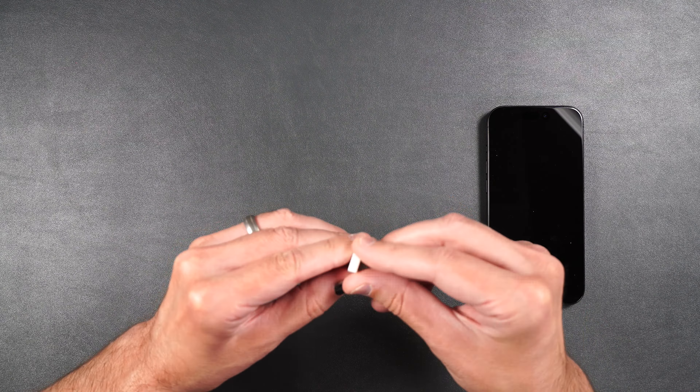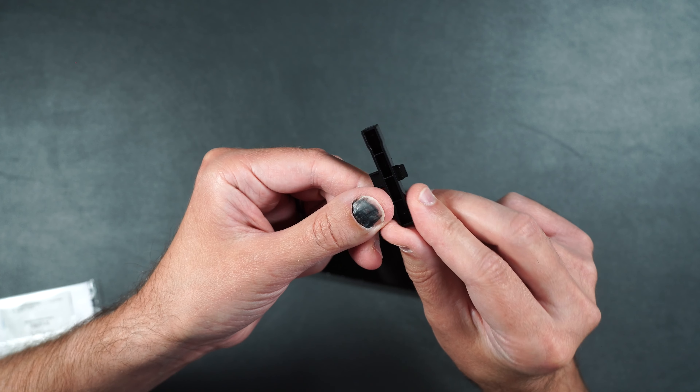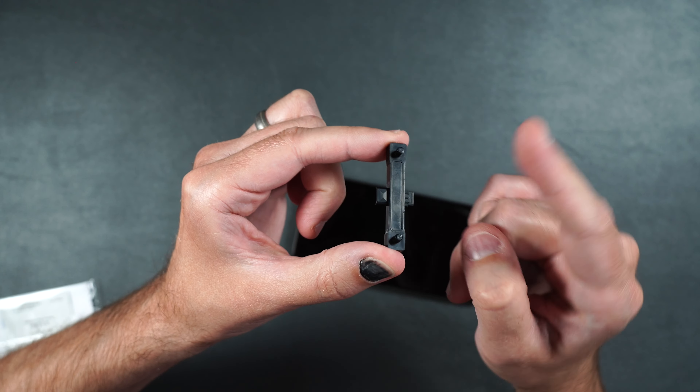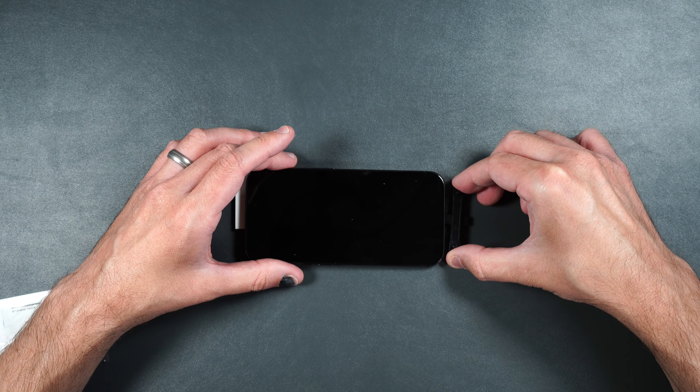First, put down one of your foam pads, then take your guide. Make sure you take the right end — one is made for a Lightning port and one for USB Type-C. Use the one that looks like a little C, with the ports pointing up, then push it into the bottom charging port of the phone. Be very careful.